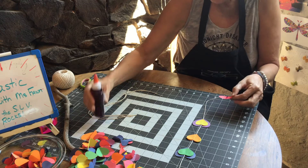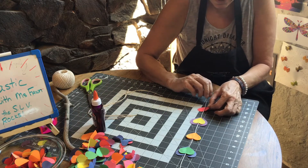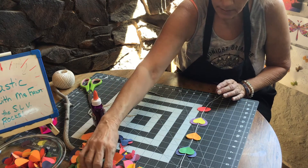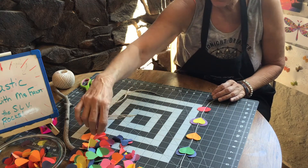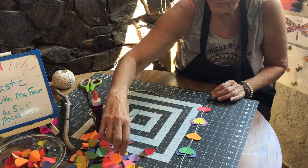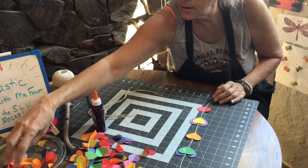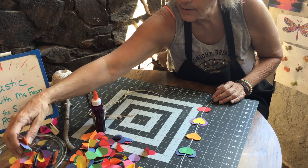Now you can put as many or as few hearts on here as you would like — you can fill up the whole string or space them out a little bit like I am. Sorry, I'm just trying to find a small heart.